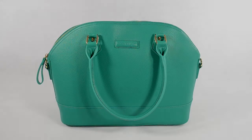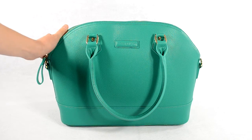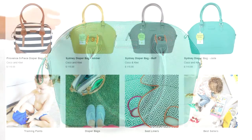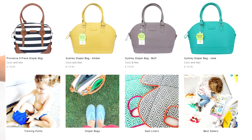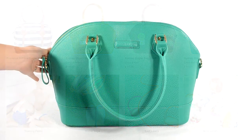Hi everybody! I'm back with another Coco & Kiwi review. This is the Sydney diaper bag and this is the color Jade. They also have a couple other colors — amber, which is like a yellow color, and buff, which is like a neutral gray color. I just went with this color because it was fun and different and I thought it would be a really cute bag to wear for spring.